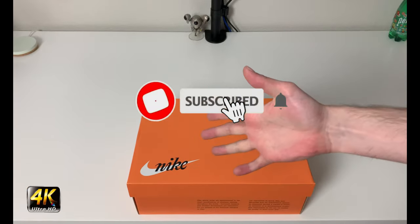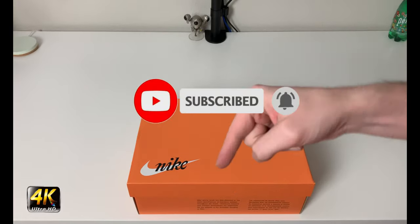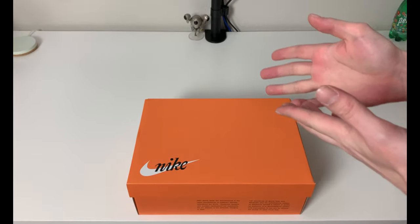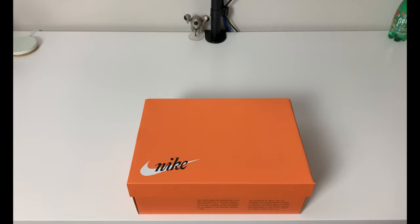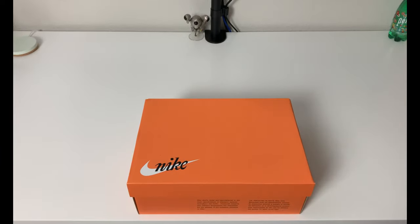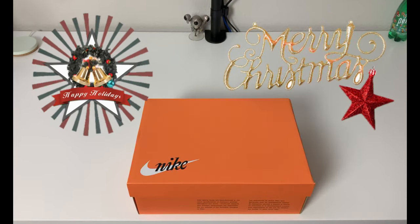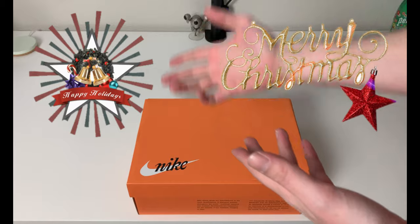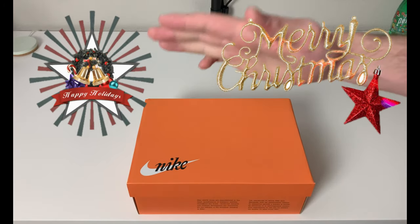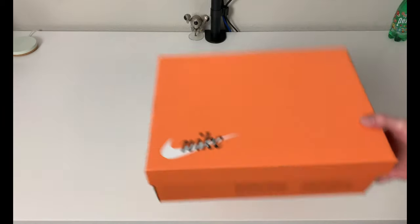Hey, what's going on everybody, welcome to the channel. Today, if you enjoyed this review please drop a like and subscribe down below — I appreciate all the support. Before we get into today's review, I just want to give a short message: I am uploading this either on Christmas Eve or Christmas Day, so I just want to wish everybody happy holidays and a Merry Christmas. I hope you guys have a joyous time, and we're going to get on with this review.